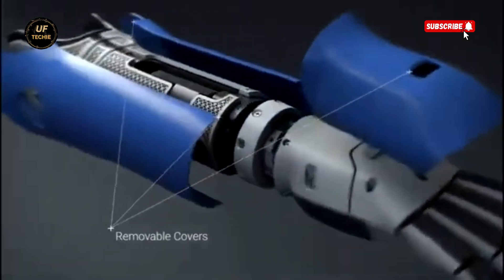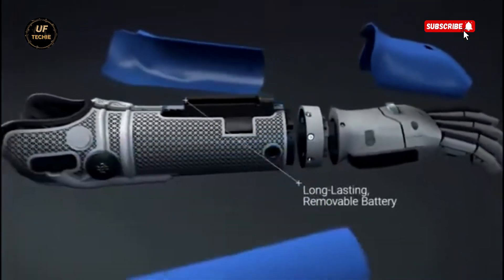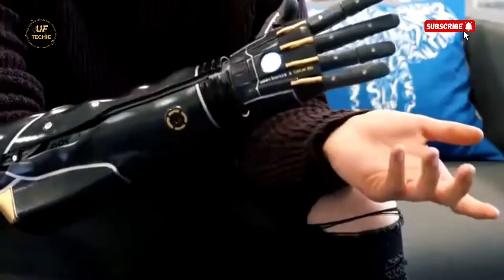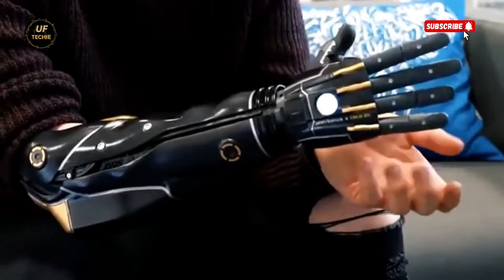It can perform multiple grip patterns, such as the power grip, pinch grip, tripod grip, and hook, enabling users to carry out everyday tasks like opening doors, writing with a pen, using cutlery, or even tying shoelaces.